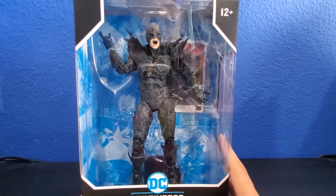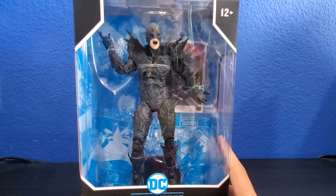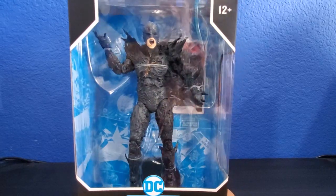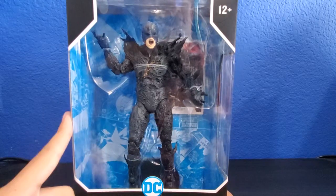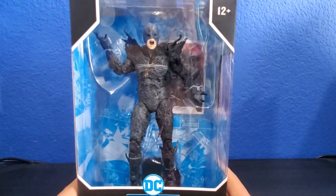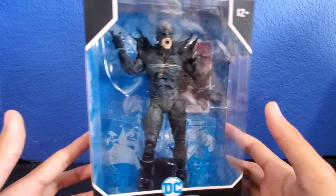I bought this figure back at Target — it was the summer. Right now it's September 1st, actually, my bad. I bought this figure back in like July, I think. Yeah, in July and I was going to review it, but I couldn't because of the metadata problem and I had to keep this figure under my desk for a really long time. Now look at the packaging. But right now, I get to open and check it out.